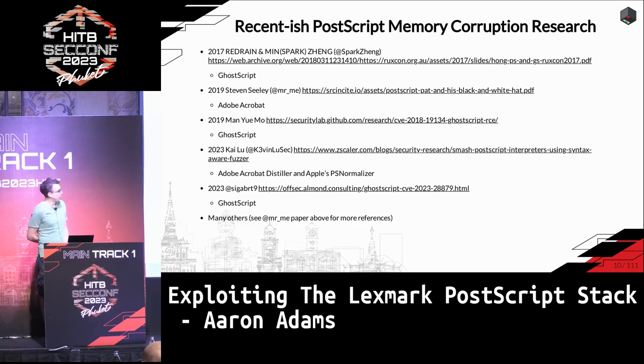As far as PostScript in general, there's been a lot of research. None of it is related to Lexmark, but in the future if you want to reference some of it, you can. This is just the last four or five years, and some of the papers reference even older research, so it goes back quite far.